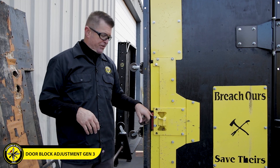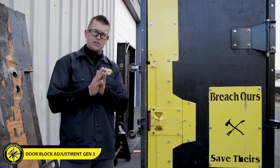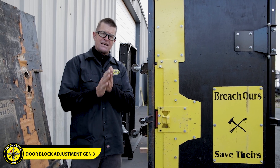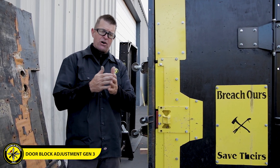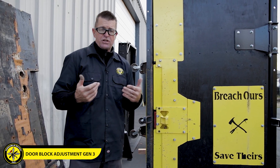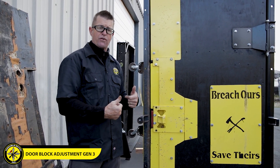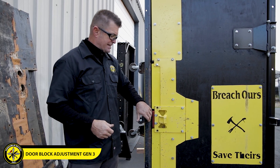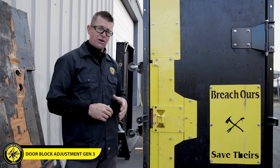Another trick: the further over that pin block is — or the closer it is to the jamb — the harder it is for that dowel to break, because there's less space for the dowel to angle and break apart. So if you want to make the door a little bit tighter, you can shift that red block over as far as you can to create a tighter fit through here. Again, we're not supposed to be working off of that block.